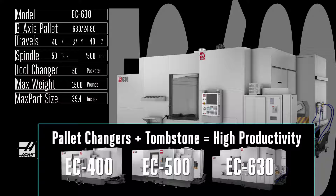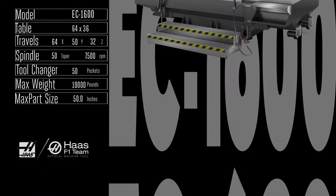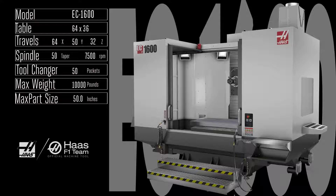Imagine fixturing literally scores of smaller parts on a pair of pallet-mounted tombstones — that flexibility is the key to the awesome versatility of the Haas pallet changing horizontal mills. It's easy to stack superlatives onto the EC 1600: huge, enormous, cavernous. You can also include powerful, versatile, and rigid, along with durable and most popular. Redesigned with even more power and rigidity, the 1600 comes standard with a 50 taper, 7,500 rpm gearbox-driven spindle and a fast 50 pocket tool changer.